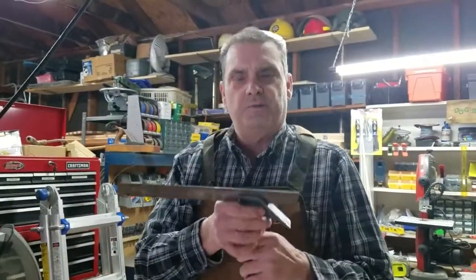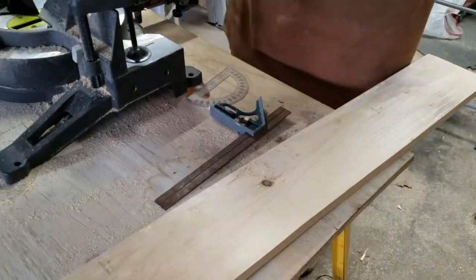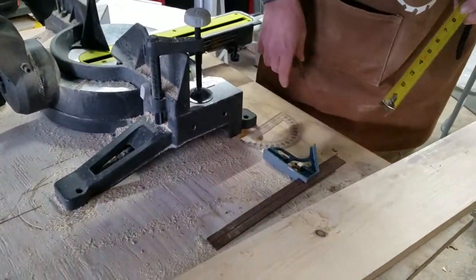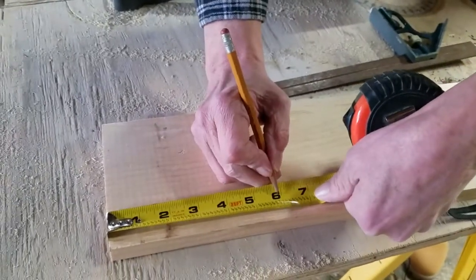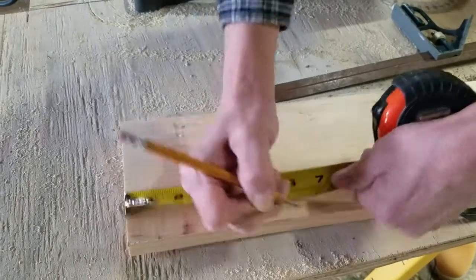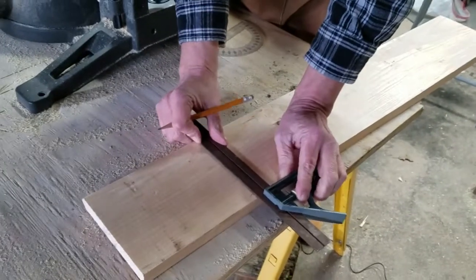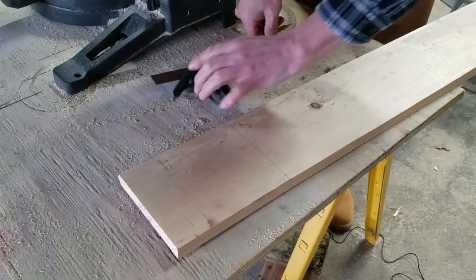Using my trusted combination square I'll be able to mark these off. I decided on the sides I was going to go six and three quarters. So I'm going to make a mark, take my combination square, put that on there, make sure that we're square, and mark that. That's going to be one of our sides — I need to cut two of those.